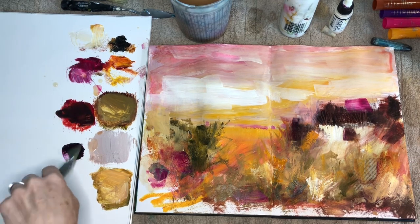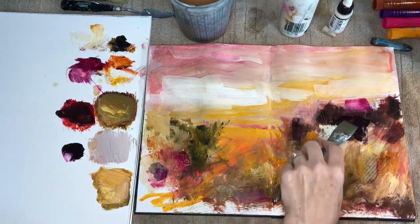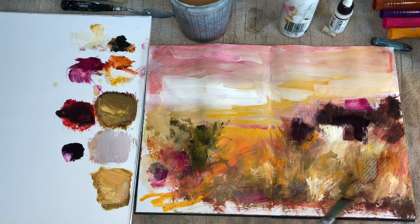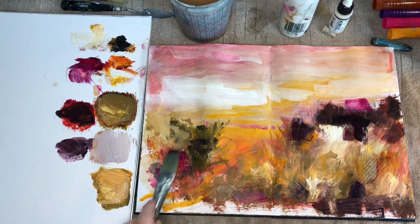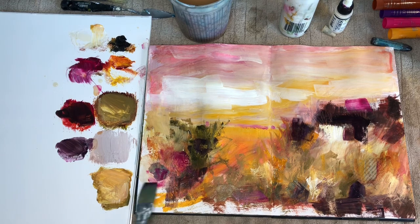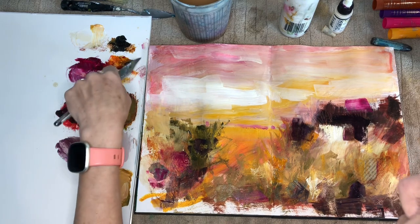I'm mixing magenta with black, really trying to get a dark contrasting color against that creamy color next to it — that makes a nice focal point. Just putting a little at the bottom, and then adding that dark color here and there to help it harmonize throughout the rest of the painting.